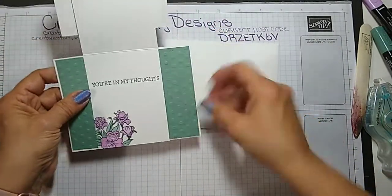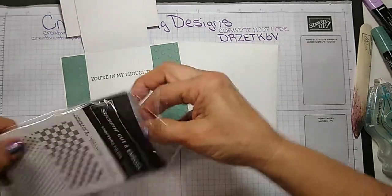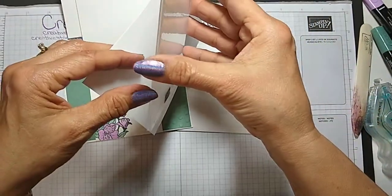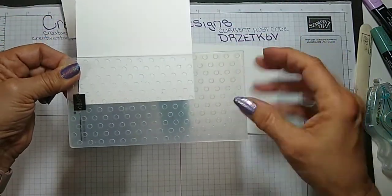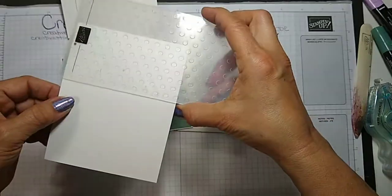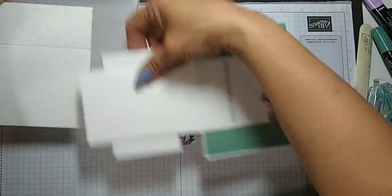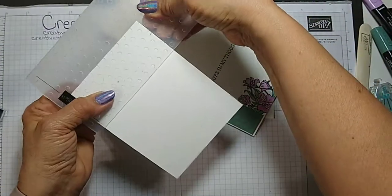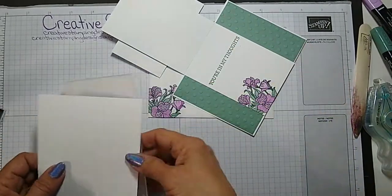I did tell you at the beginning I embossed this, but I didn't tell you how I did it. I'll show you real quick. What I did is I put the folder just on partially and ran it through my Stampin' Emboss Cut machine. Then I took it out and put it on the other side — I had set it about where I was going to put it so I knew how far in, because I didn't want to put it too far because of writing. I put it on one side and then brought it around and ran it through again on the other side. And then any little marks that are left get covered up by the layer on top. That was all I did for that.